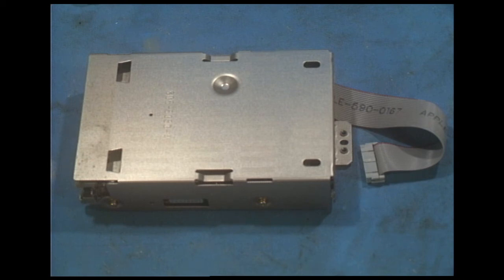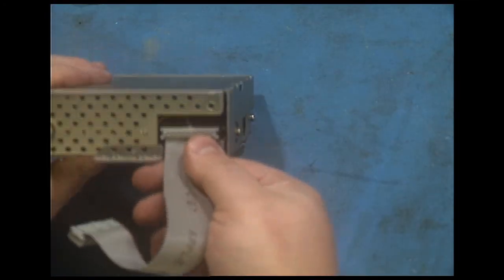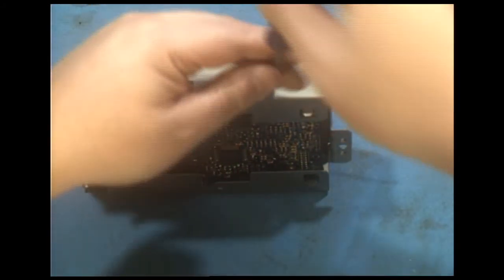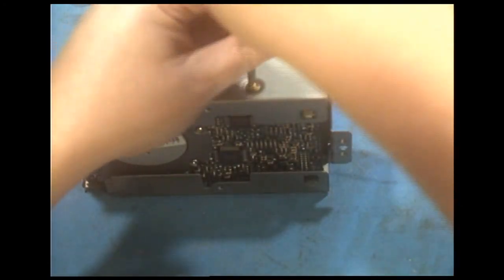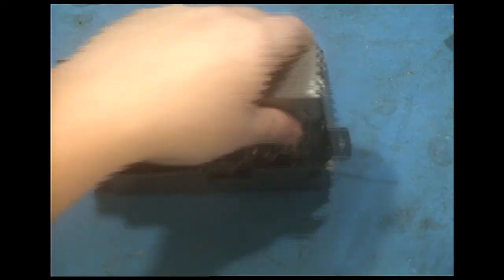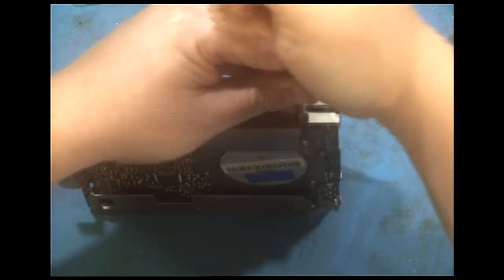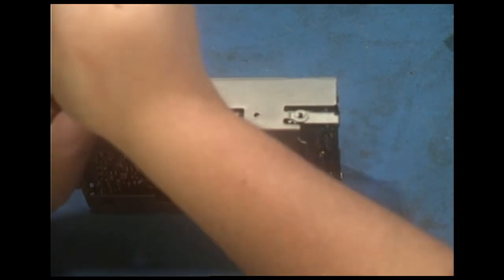This drive — I'm going to show you how to disassemble it so that it can be cleaned and then re-lubricated. First thing you will want to do is to remove the 20-pin floppy connector, and then take a small screwdriver. These are standard Phillips screws. You might have to press down a little bit because this has probably never been done before — it might be a little stiff. You want to use a good quality screwdriver. Nothing from Harbor Freight, because those are garbage. This is a Craftsman, made in America.